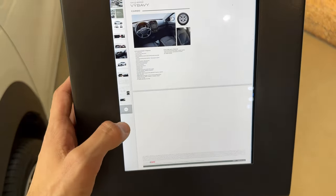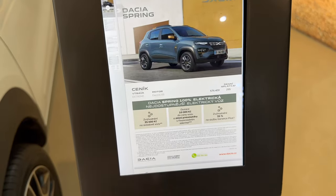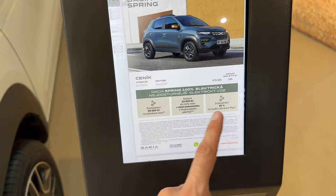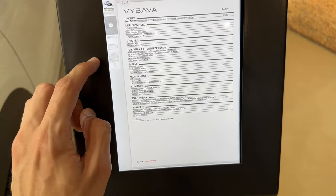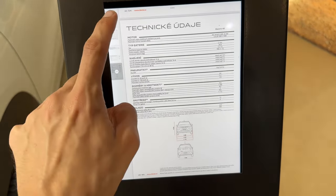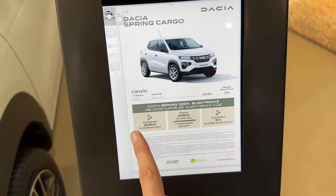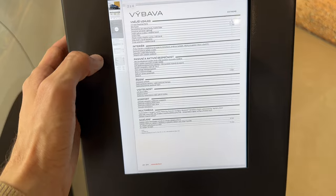There seems to be an issue with the display here. This is the standard model spec, and this is the cargo Spring spec — just for those who might be interested.